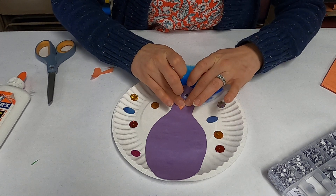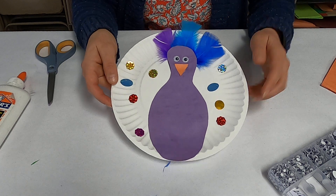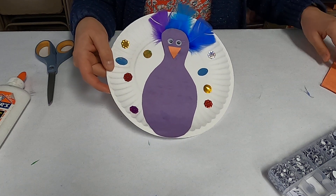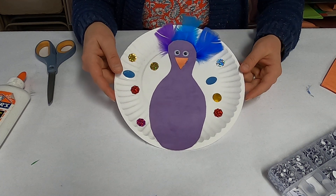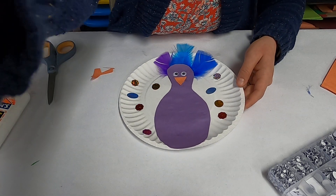And there you have it — it is our cute little peacock out of a paper plate! If you want, you can actually use the rest of your orange paper and make some little feet that stick out as well. So there is a nice easy way to make a colorful peacock. There you go!